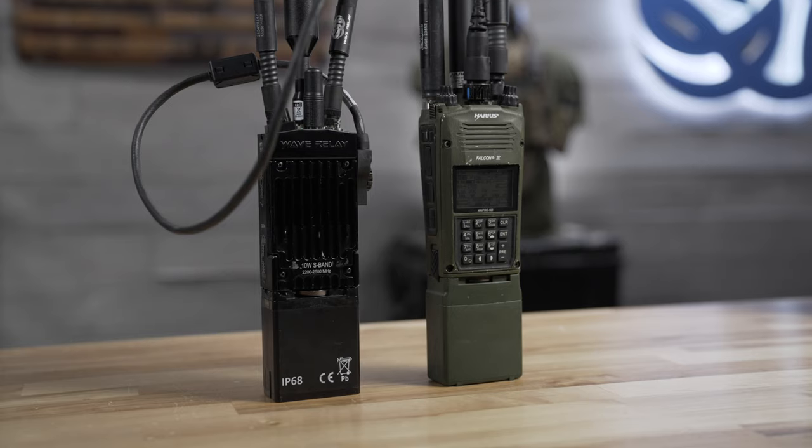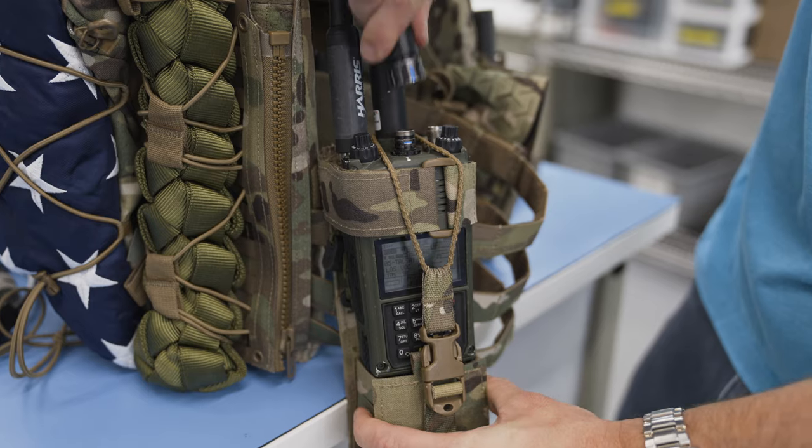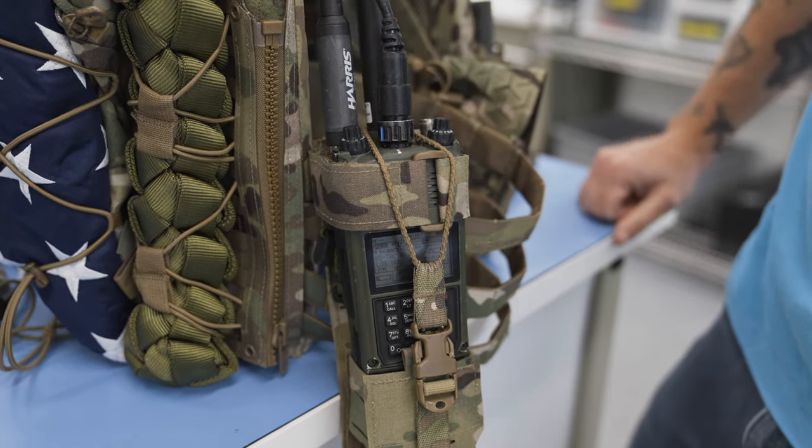Typically, you would run voice on transceiver 1 and data on transceiver 2. Today, we're discussing an advanced radio over IP implementation where we connect our MPU-5 to the L3Harris PRC-163's radio transceiver 1 to bridge their push-to-talk voice into the wave relay network. Currently, we are not interfacing with radio transceiver 2, which typically handles the data side of the L3Harris radio.